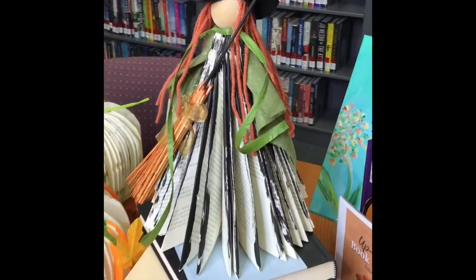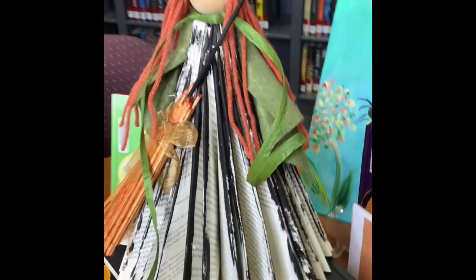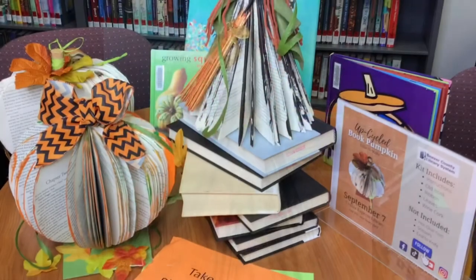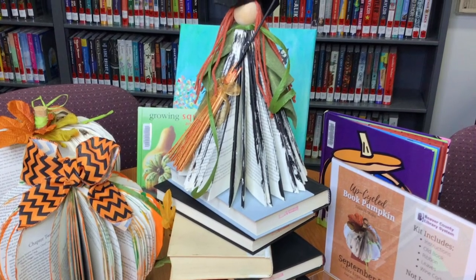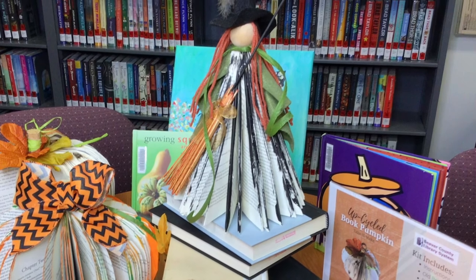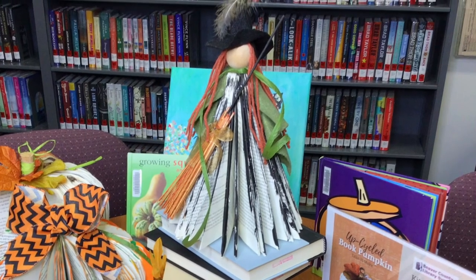And there you have it! Your book witch is going to create quite the stir. Everybody's gonna want to know where you got it and how you made it, and you're gonna tell them that you got it from your library. Happy National Library Card Sign-Up Month!